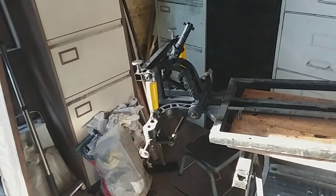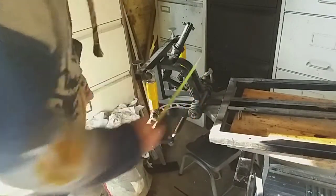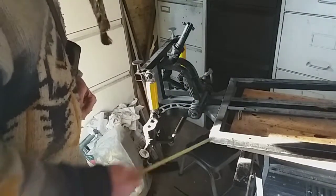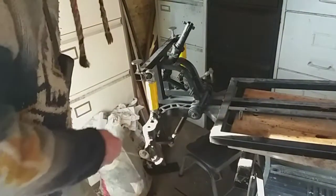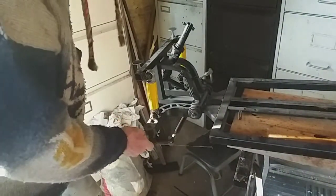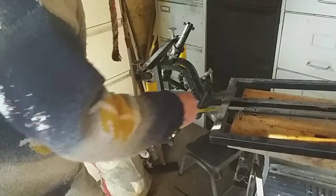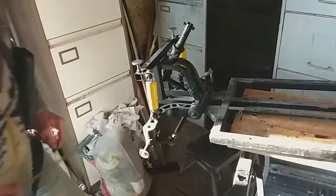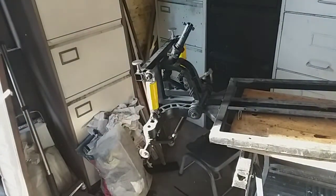Now what I've done on the front - this is two and three quarters there - because I want bigger wheels on, I've had to obviously bring this forwards because the wheels will hit on here. So I've cut that in half, cut out these little pieces, and then I've sleeved it like the back end.